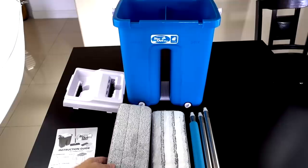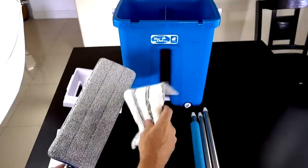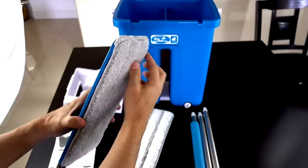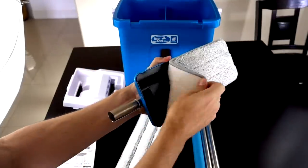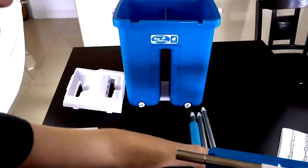Here's a quick overview of the In-N-Out Mop. First up we have the microfiber pad on the mop head — they give you an extra pad as well. This is attached by Velcro, so easy to put on and take off. And here is the handle — I'll attach that right now.